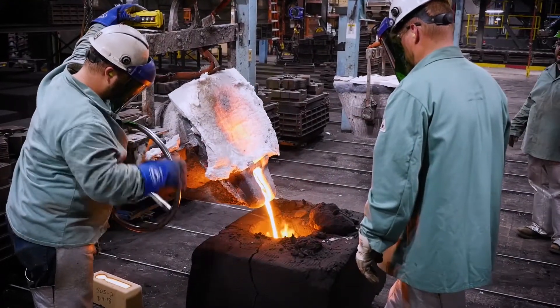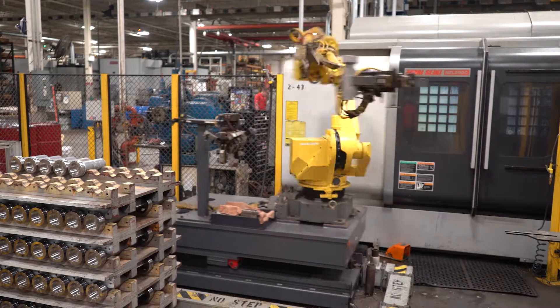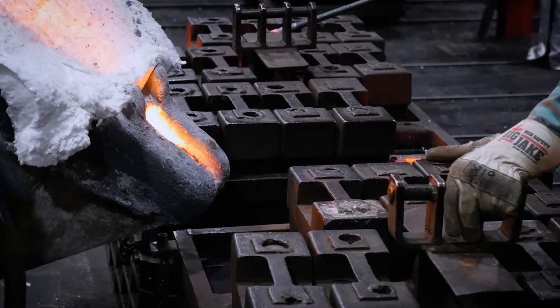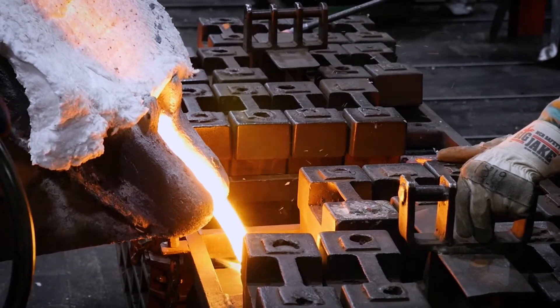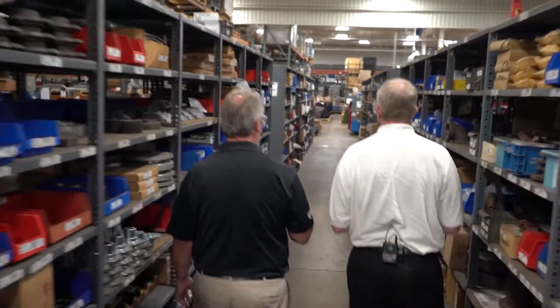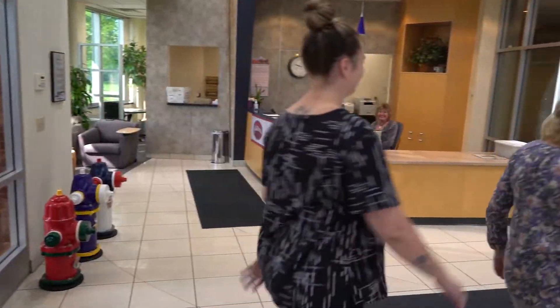Waterous purchases castings from foundries in the USA and in its factory machines the castings and other raw stock material into gears, impeller shafts, coupling shafts, and other parts that make up a fire pump. Why is this important? Waterous can control its quality internally, is not subject to international issues that may create delays in castings and parts, and can provide you answers on orders by visiting the factory, located in the same building as its offices, and it keeps jobs for hard-working people.